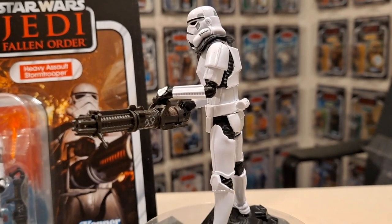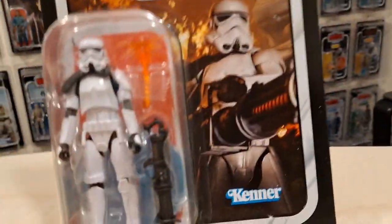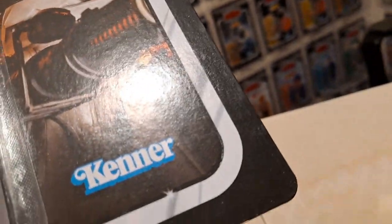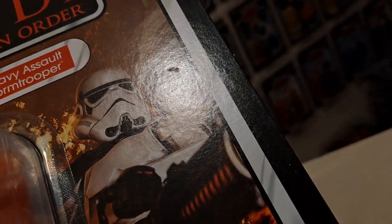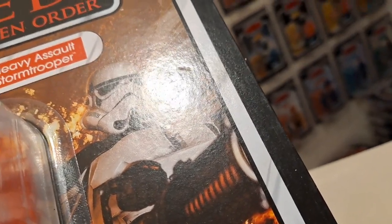Anyway, let's enjoy this figure as it is. My future plan is army building — opening a load of these. The reason they were reduced is that some of them had minor damage to the card, though you can barely notice it. This one's got a tiny ding in it.